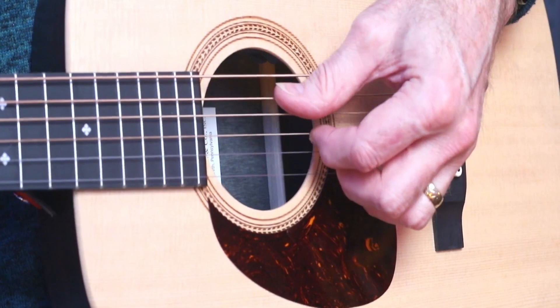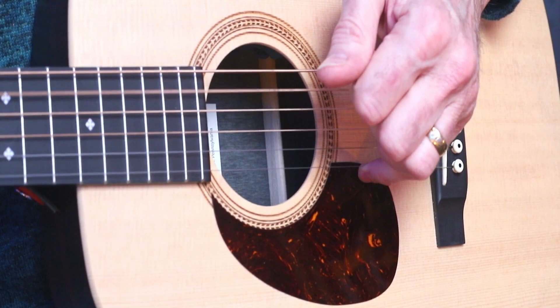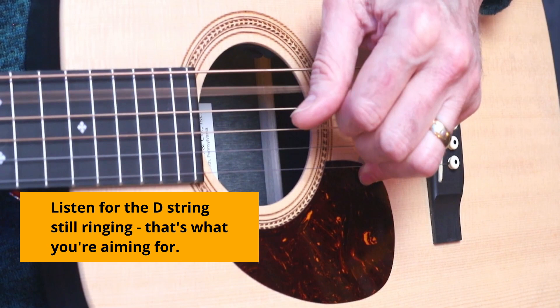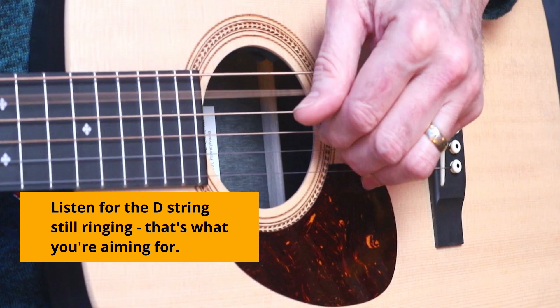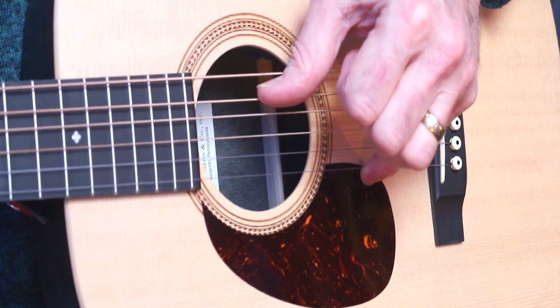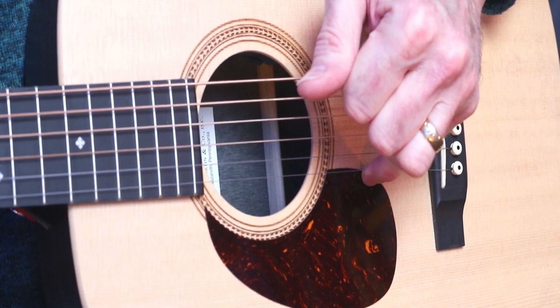Here's the technique really slowly. It's thumb, nails of the first and index fingers, and then immediately stop the strings. Then it's a pluck upwards with the index and the middle finger. Then it's a pluck with the thumb. And it's the index and middle again. And it's a down up.